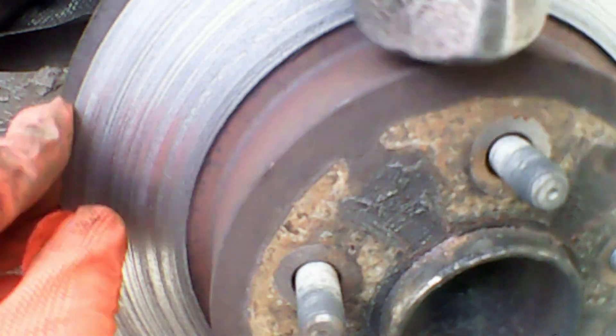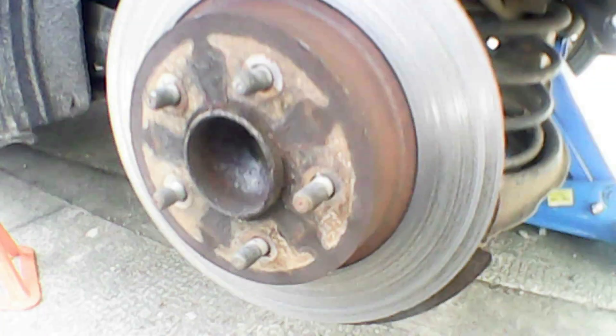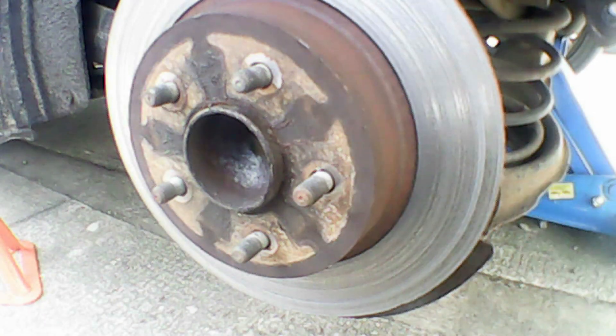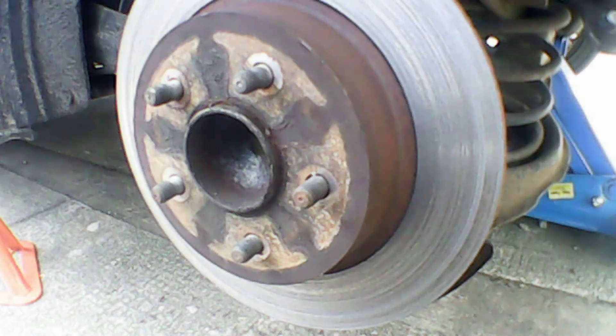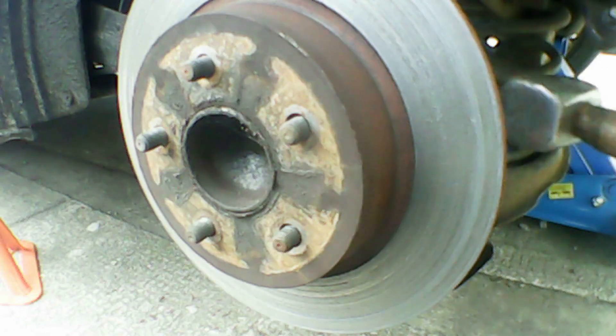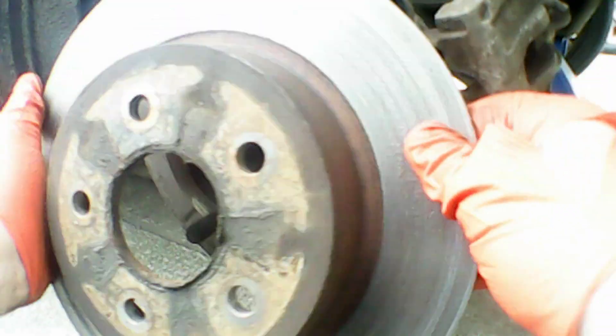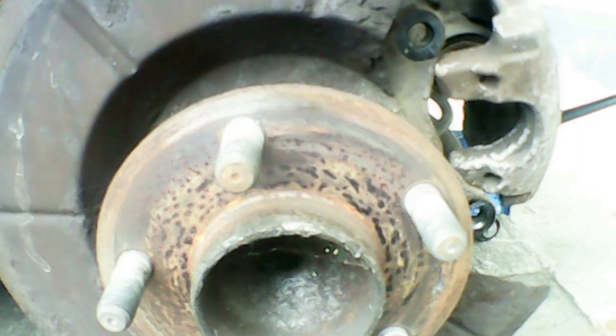Now it's time to remove the disc. This one was rusted on, so I'm going around it giving it a gentle tap with a hammer to loosen up any rust. Then I'll switch techniques and give it a gentle tap on the open side, and you can see the disc pops off nice and easily. It's well worth doing the first tapping step to loosen up any rust before pulling the disc off. As you can see, it's a quite badly worn and grated disc with many grooves in it.